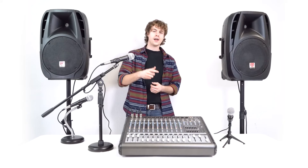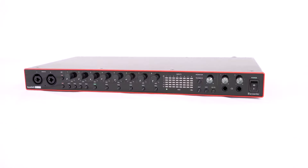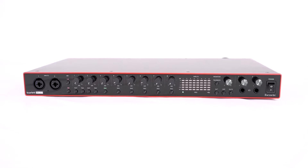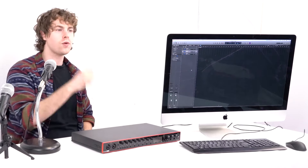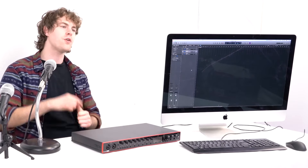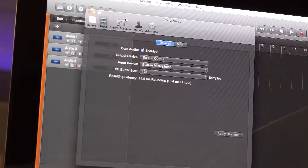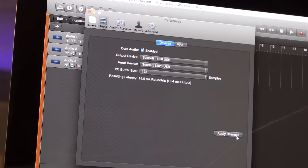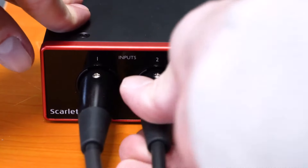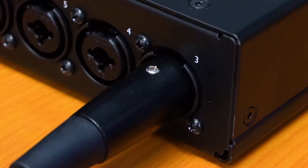Setting the microphones up for podcasting or recording is a very similar setup. For recording setups you're going to need an interface with at least three microphone inputs, as well as a computer with a DAW like GarageBand, Audacity, Logic, or Pro Tools. You'll want to go into your sound settings and match the input and output to the interface you're using. Since we already have the microphones plugged in, we'll just take the other ends and plug them into three different channels on our interface — again, channels one, two, and three.